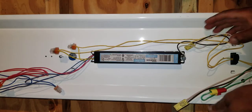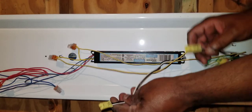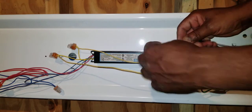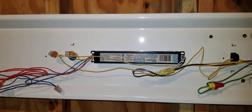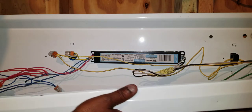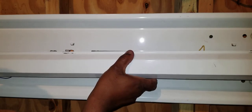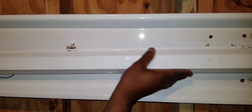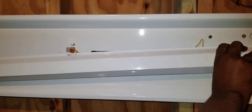Now I can simply plug the quick disconnect back together — my little yellow disconnect here. Plug it in and we're ready to put everything back together. I'll make sure all the wires are tucked underneath and not exposed.